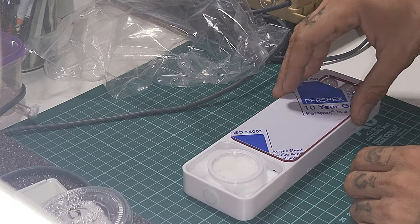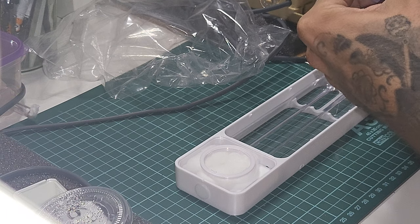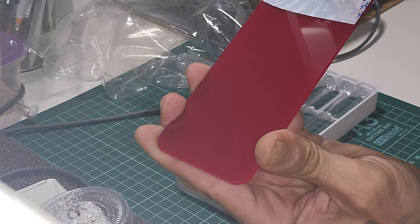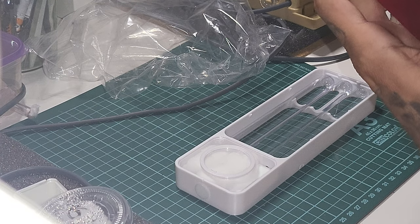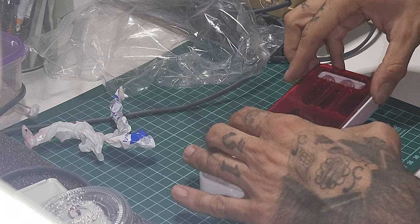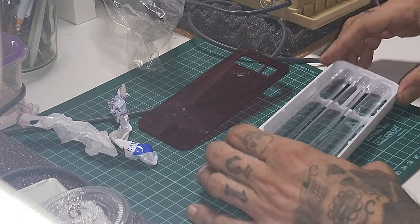I'm opening it up for you because I heard this was somewhat satisfying for some people. Here we go — I won't spend half an hour on it. The red cover goes on here, and voila, here's your nest.